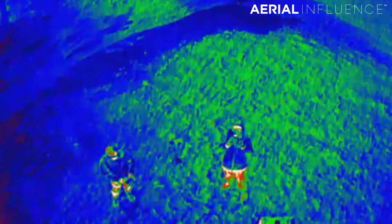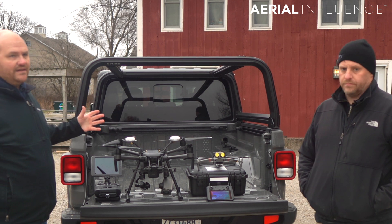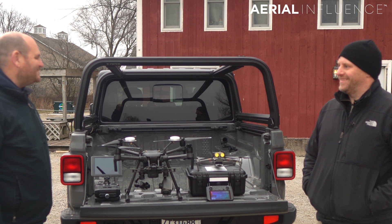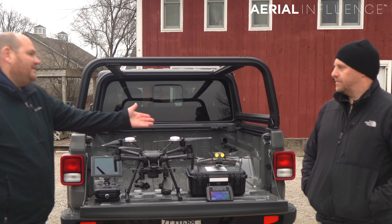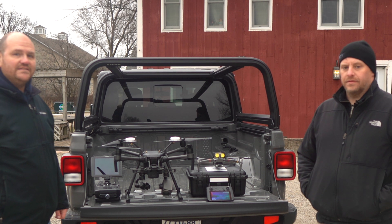Both are great tools. Michael is going to do a little test here — he's going to pull in with the car and pretend like we've just arrived at the scene of some sort of search and rescue situation. He's going to try not to hit me or the camera as he pulls in, and we're going to see which one's faster. I think it's definitely going to be the Mavic that's faster, but let's see how much faster it actually is.